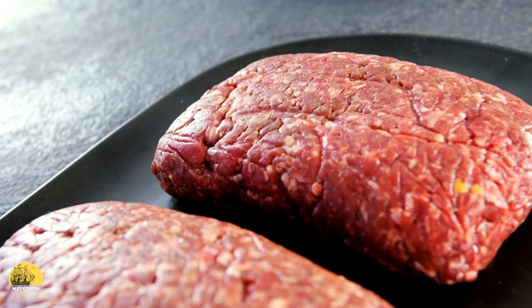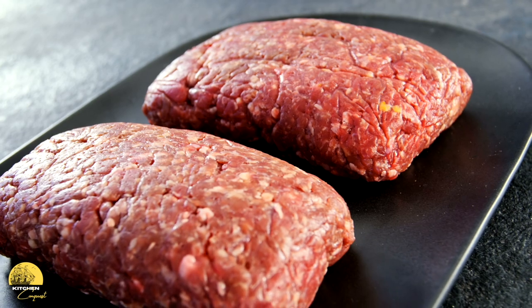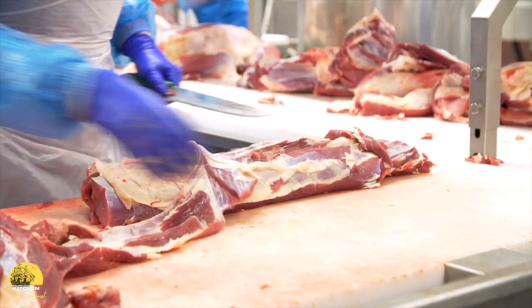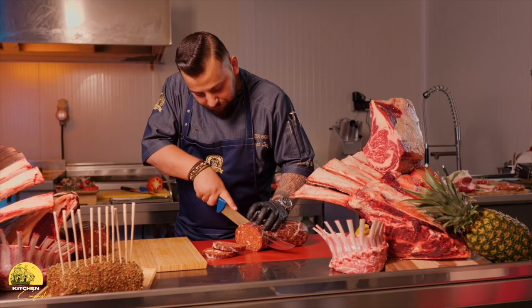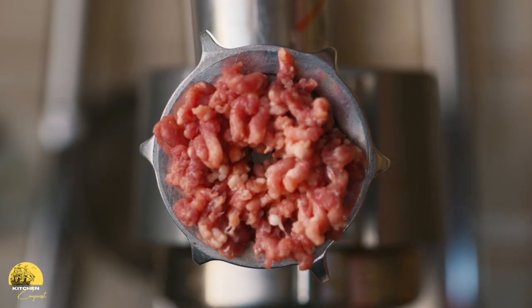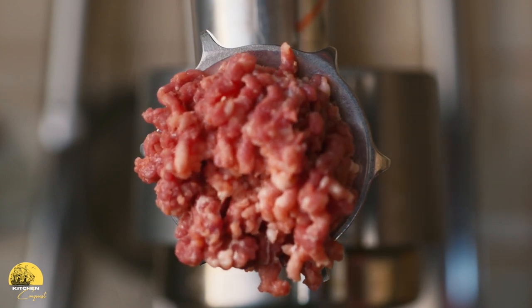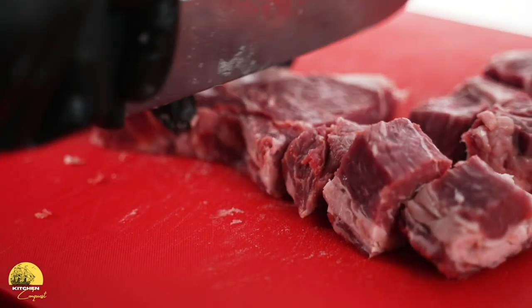Let's talk about ground beef. The ground beef you buy at the store is typically just scraps of meat that have been sitting in the cooler for a couple days, ground up and quickly wrapped just to get rid of it. But there are three things you can do to improve quality. First, go directly to a butcher and ask for a specific cut to be ground fresh. Second, grind it at home using a kitchen attachment — that way you know exactly what's going into your meat. Third, buy steak and chop it up into small pieces by hand. Even if you're getting ground beef at the store, the tips in this video will help elevate your burger game.